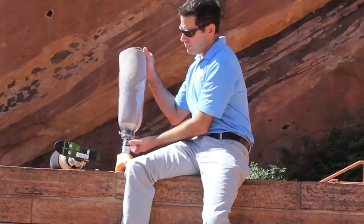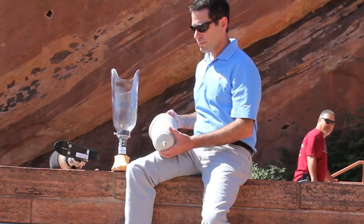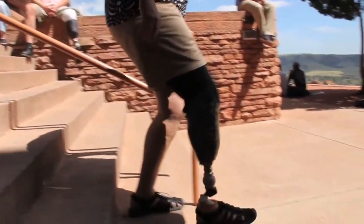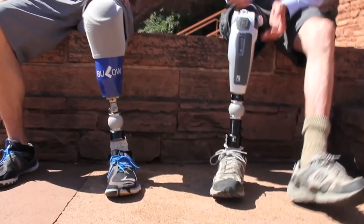Suspension. Your prosthesis needs to hold onto your residual limb in some way — this is referred to as suspension. A well suspended artificial limb feels lighter, is easier to control, and avoids skin problems. The type of suspension system that you and your prosthetist choose will depend upon your body shape, strength, activity level, skin condition, and of course your preferences.